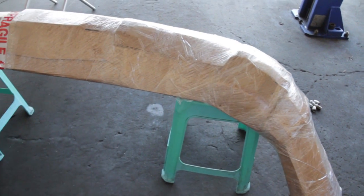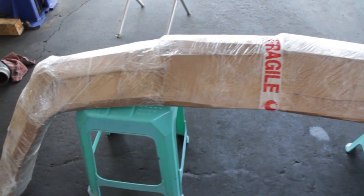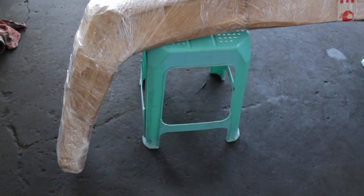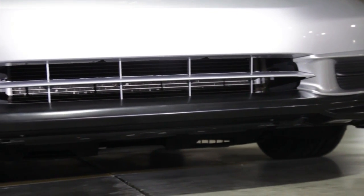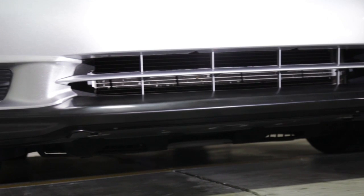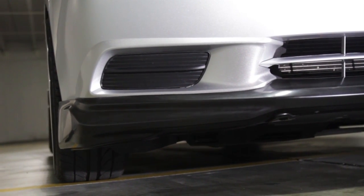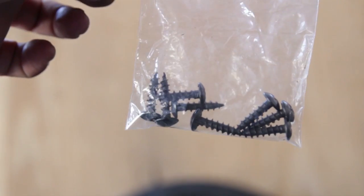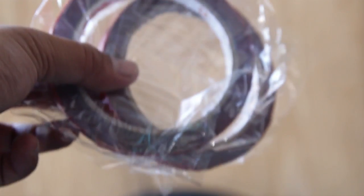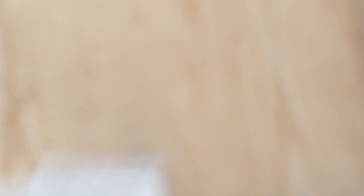So let's go ahead and take a look at the kit. The lip kit that gets shipped out to you is wrapped in cardboard and shrink wrap — there is nothing else protecting the kit. When I got it, it came in pretty good condition with no physical damage to the packaging. It came with all the mounting bolts needed for the front lip, the 3M tape, and also the primer adhesive for prepping the kit for application.